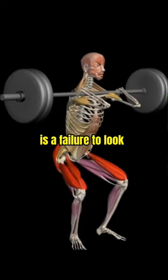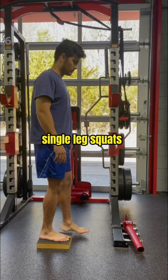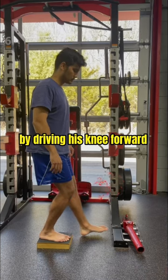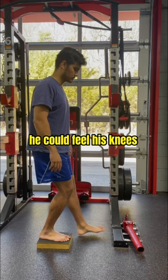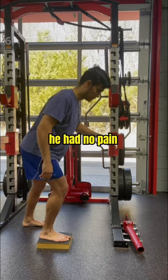One reason for this is a failure to look outside the set of symptoms and assess movement coordination. If he did single leg squats by driving his knee forward at the start, he could feel his knees. But if I cued him to hinge first and engage his hips, then squat, he had no pain.